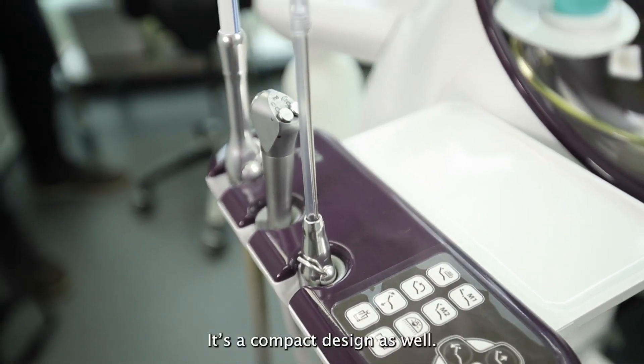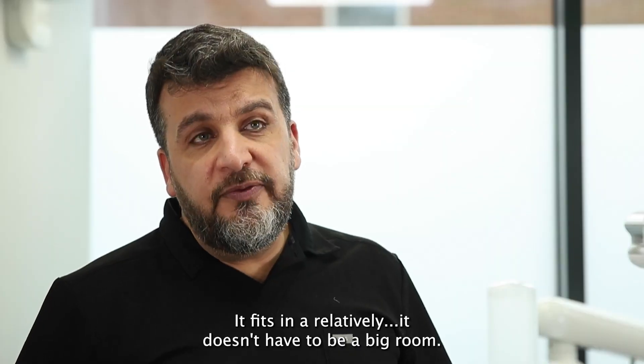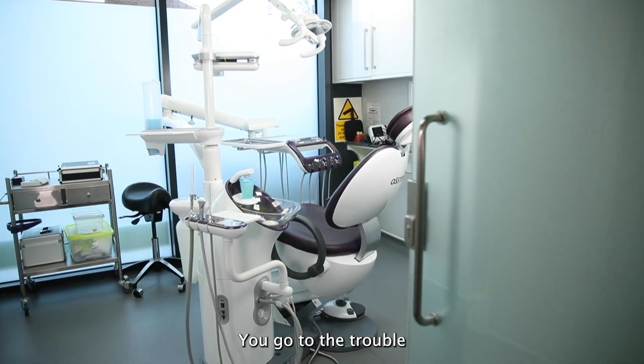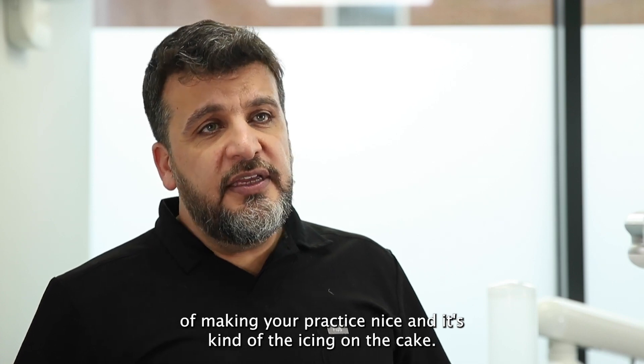It's a compact design as well, so it fits in a relatively small room. Even the motion is all nice and quiet and smooth. You go to the trouble of making your practice nice and it's kind of the icing on the cake.